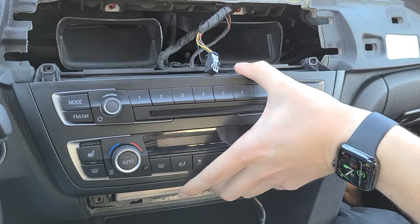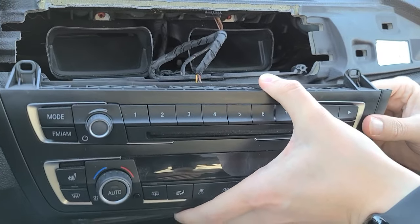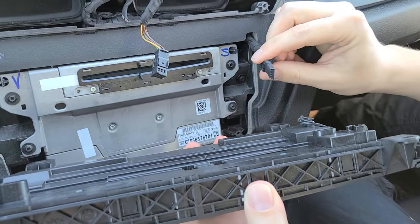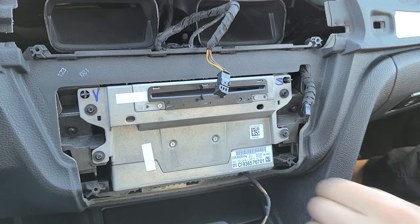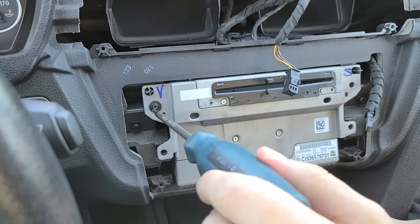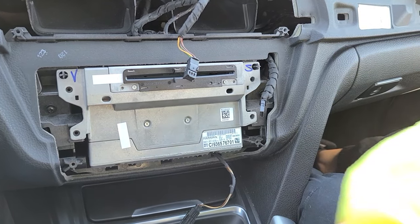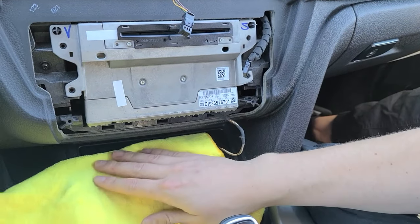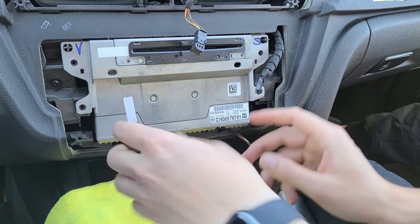Now we can remove the control panel — just grab it and slowly take it out. Underneath there's a connector; pull it out, there's no clip you need to press. Underneath there are another four screws holding the radio. Now we're going to remove the radio, and we suggest using a microfiber towel — put it underneath so you can rest the radio on it and nothing will get scratched.